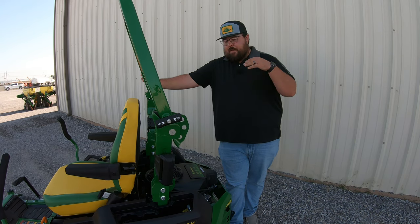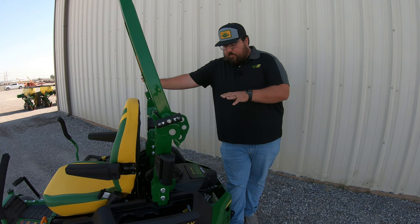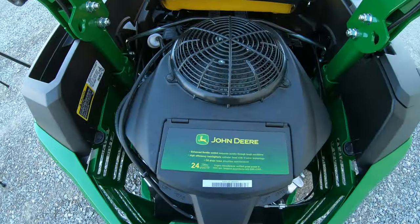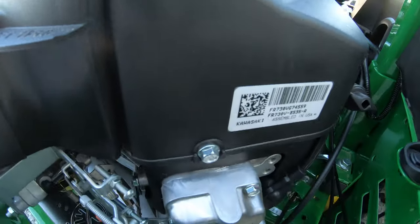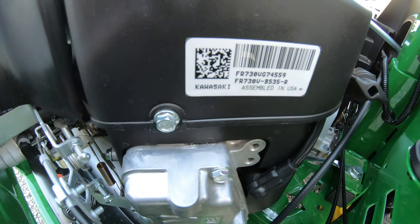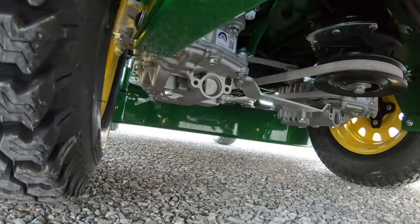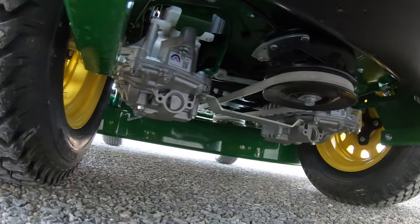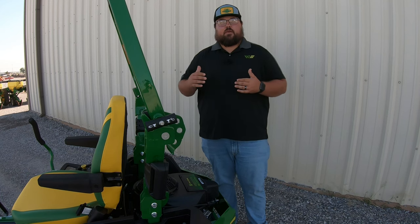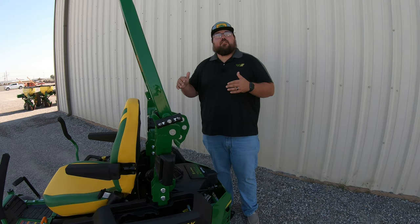Now let's move to the back of the mower and start talking about the engine and the transaxles, and where the service points are going to be. This machine has a 24 horsepower Kawasaki engine — you can see the Kawasaki sticker over here on the right-hand side towards the back. As far as the transaxles that go on this machine, these are going to be the Tough Torque TZT7-Ms, which are sort of in that mid-range residential transaxles. These also produce a top speed of nine miles per hour, which is a good speed on these mowers to get those mowing jobs done fast.